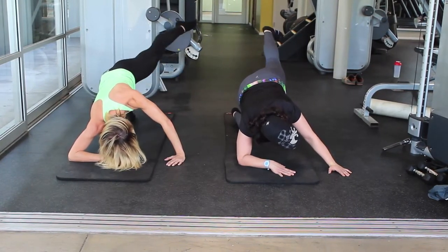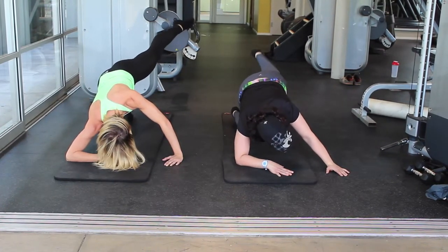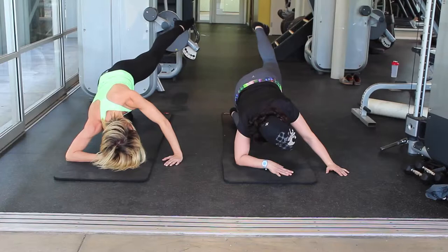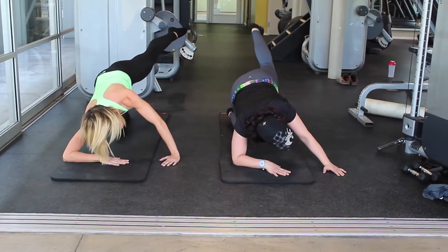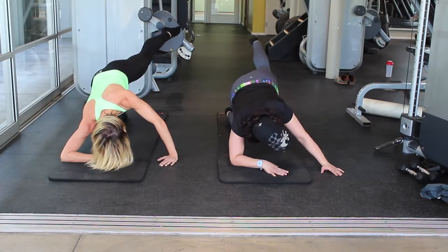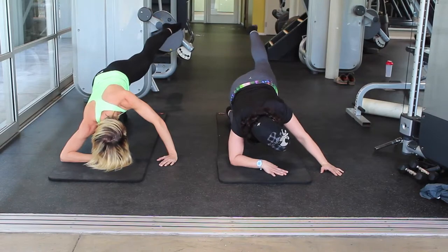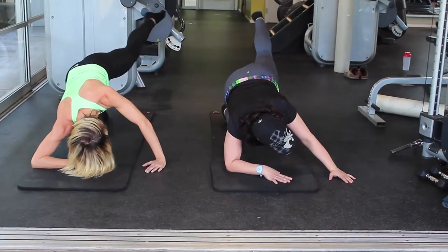Hold it out and just lift up and up. Really keep that leg straight if you can. Point your toes. Last eight, seven, six, five, four, three, two, and one.